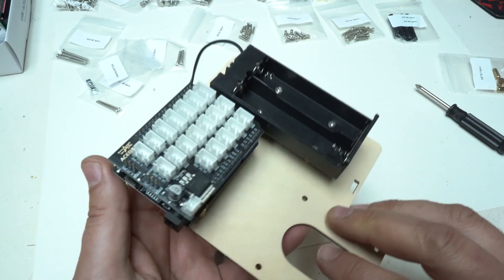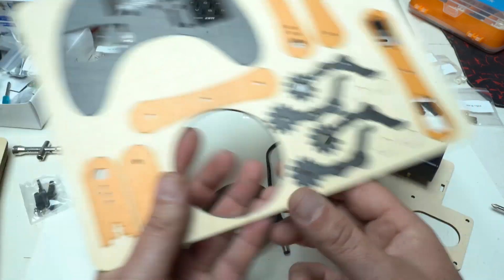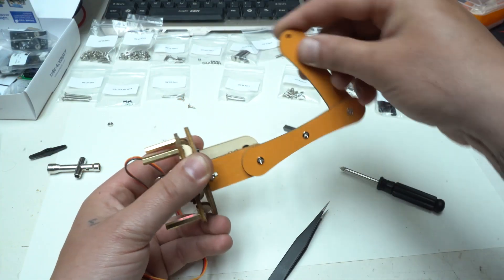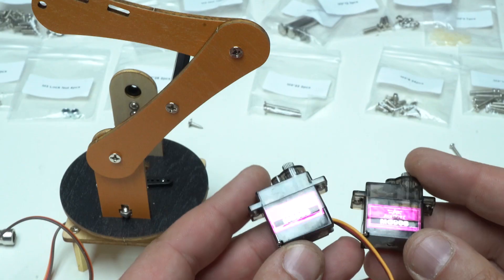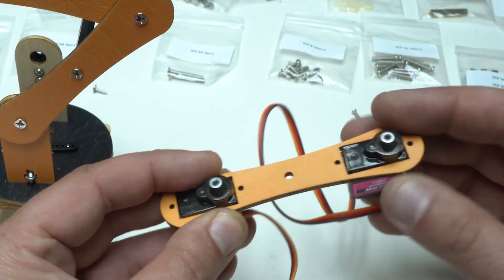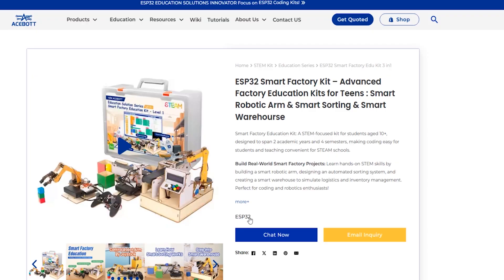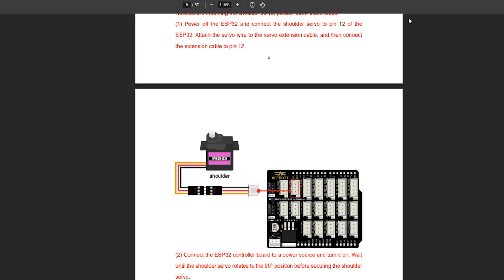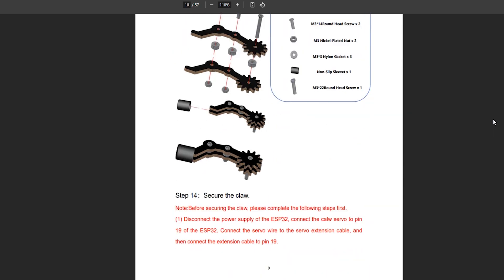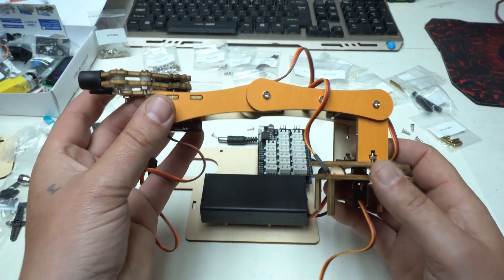Now let's assemble the Smart Robot Arm, one of the standout features of the Acebot Smart Factory Kit. Each component is precisely crafted, ensuring a smooth assembly experience. To guide you through the process, Acebot offers tutorial resources — step-by-step tutorials available for download on their official website, or detailed assembly videos like the one for the Smart Robot Arm accessible on their YouTube channel. These resources make the building process straightforward, allowing you to focus on learning and exploration.